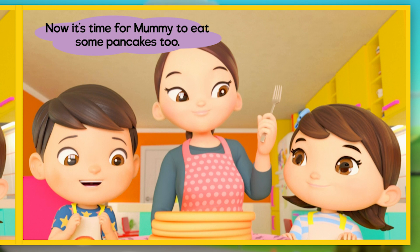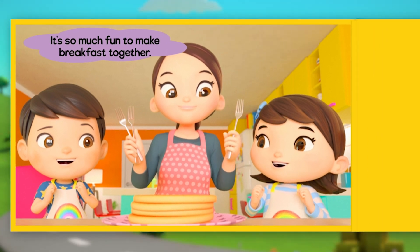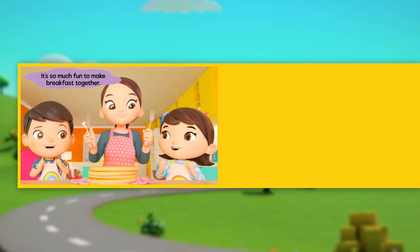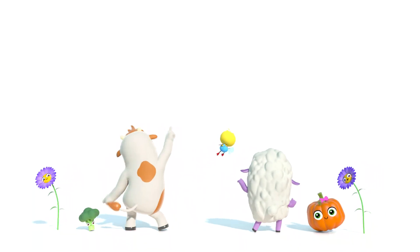It's time for Mommy to eat some pancakes too! It's so much fun to make breakfast together! She's so happy about eating. She's amazing!